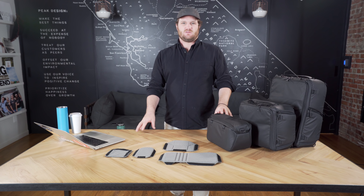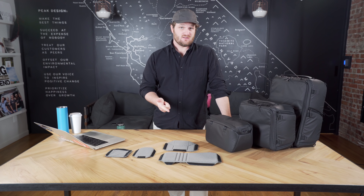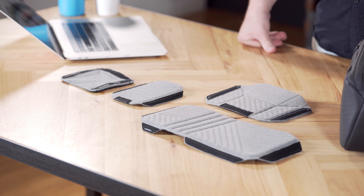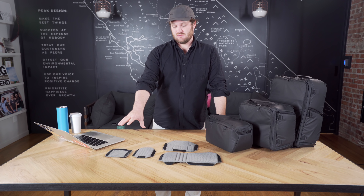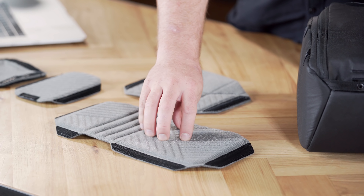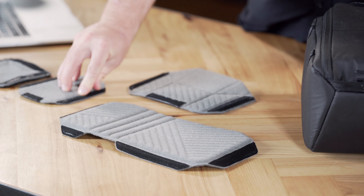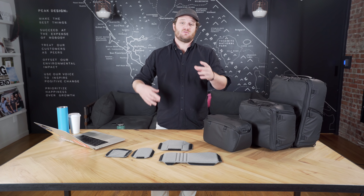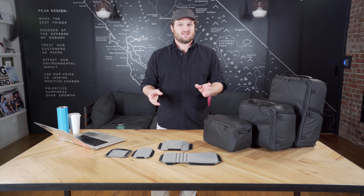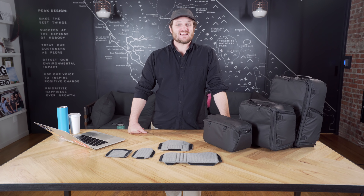The basic gist of FlexFold is that they're origami-inspired dividers that provide organization and protection and are highly customizable depending on whatever you're carrying. The camera cubes have their own unique flavor of FlexFold. The main material of the FlexFold dividers is actually a loop for the Velcro hooks, and that allows you to connect the dividers not just to the walls of your camera cube but to each other, which gives you maximum customizability.